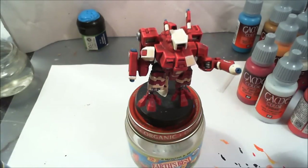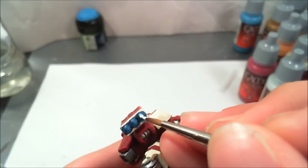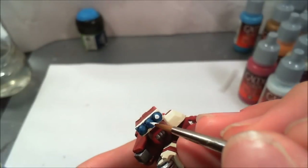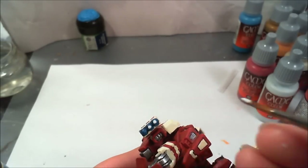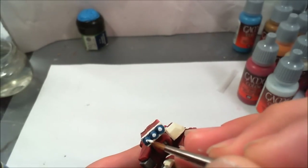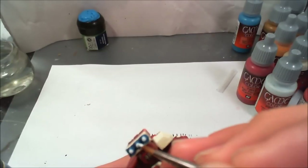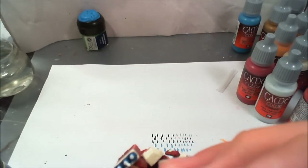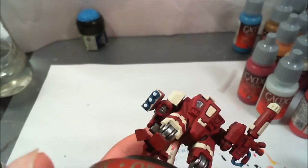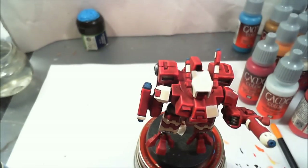Now I'm taking Ghost Grey. With Ghost Grey, I'm going to go ahead and paint in the very center end part of the missile pod, just to give it a little bit of character — make it look more like a missile rocket ammo. You could add a red tip or a yellow tip if you'd prefer, but I added Ghost Grey. It's got a blue tint to the white, which works nicely.